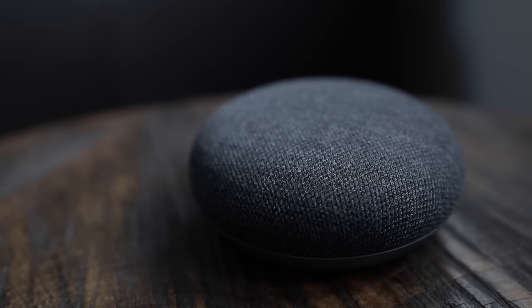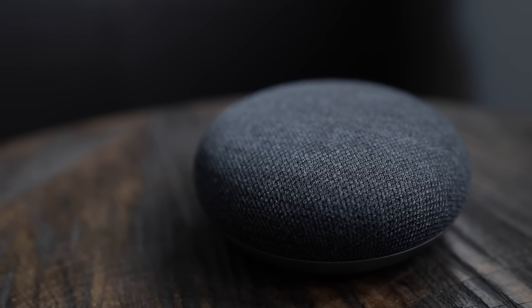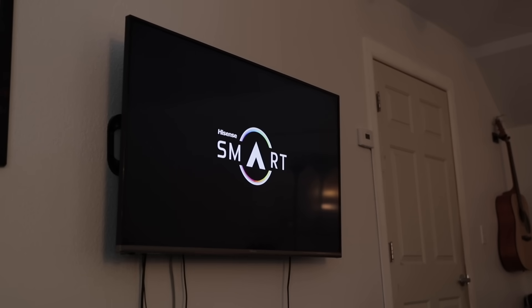If you have a Chromecast that's hooked up to an HDMI CEC device, you can actually turn on the TV using your home. Just tell it to "Turn on the Chromecast," or whatever you've named the Chromecast inside of Settings.